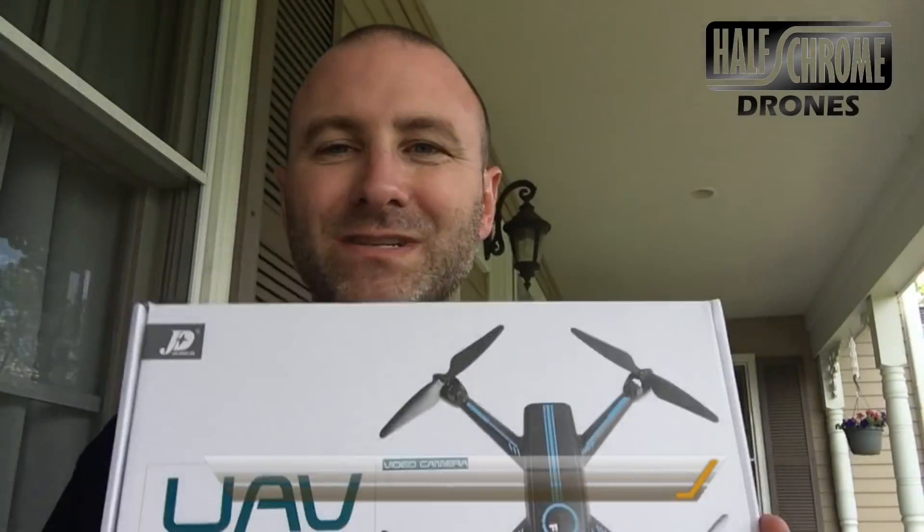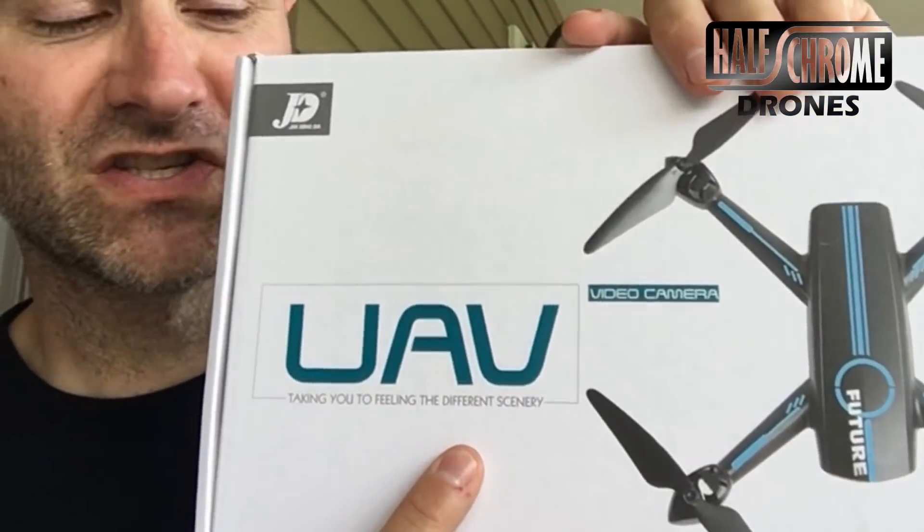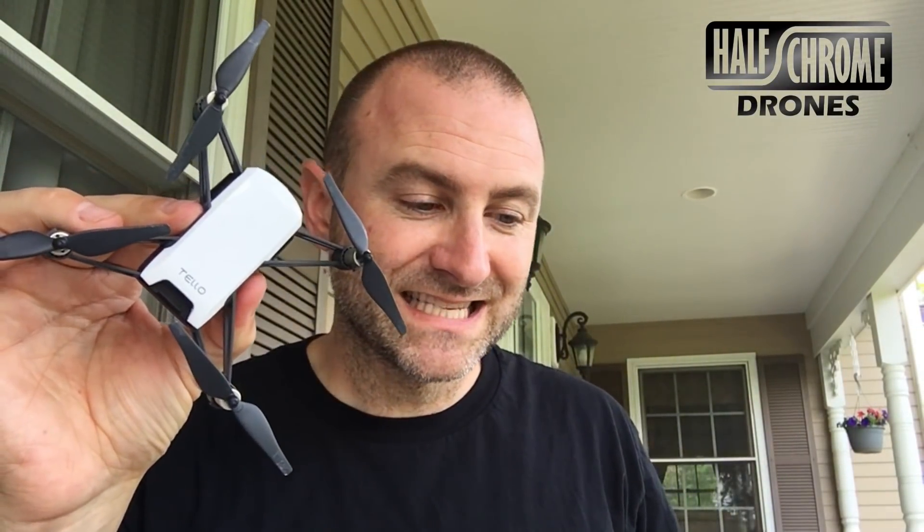What's up, half chrome! I got a GPS drone today for under 100 bucks — it is the JXD 528. The slogan is 'taking you to feel the different scenery' — quite the slogan. For under 100 bucks, a GPS drone is not something you see often. It's obviously made to compete with the Ryze Tello. We'll see what it does.